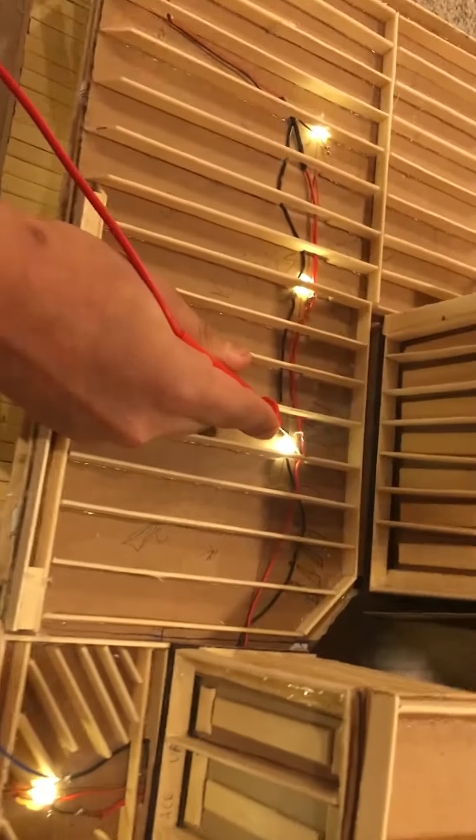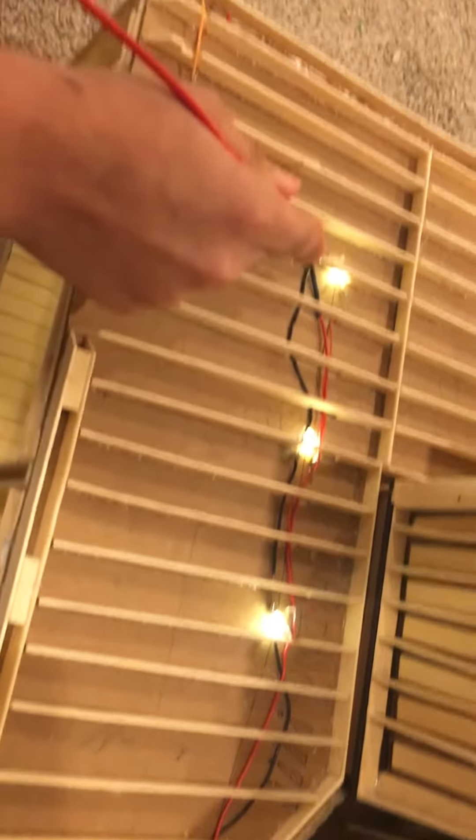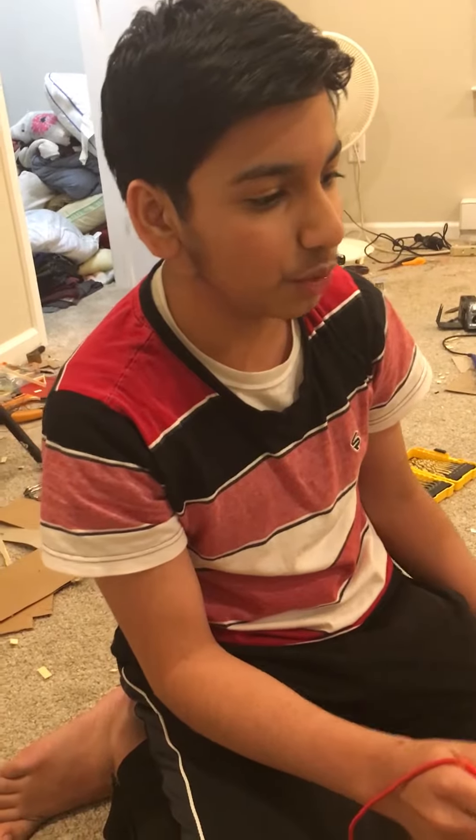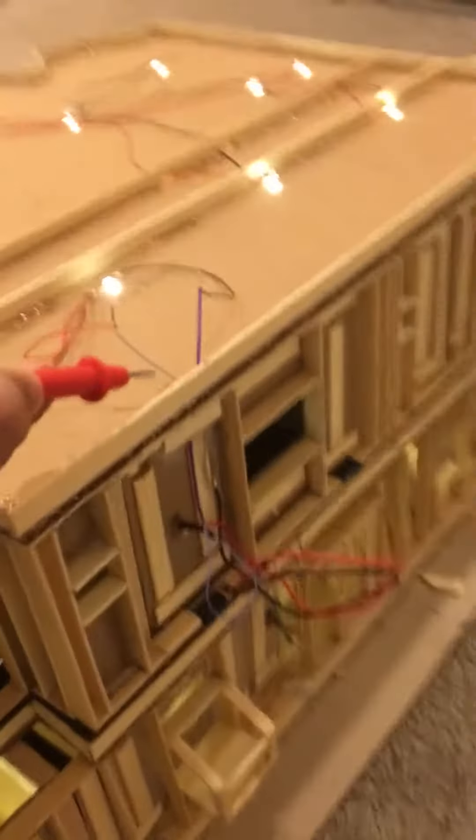As for the black wire, the negative terminal of the battery, it just connects to all of the cathodes of the LEDs. That's basically it — it was really simple. It just takes a lot of time to solder all the connections, and with the pins, that took me about an hour and a half per pin. For that reason, we actually decided to just have one master switch for the second floor.